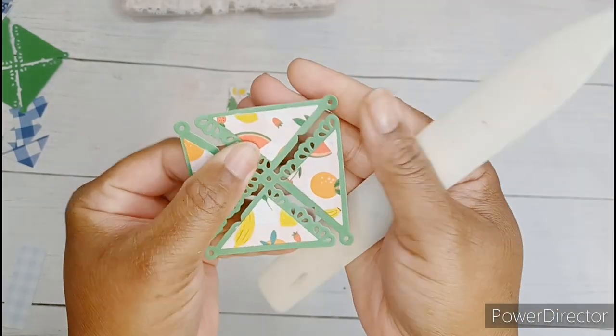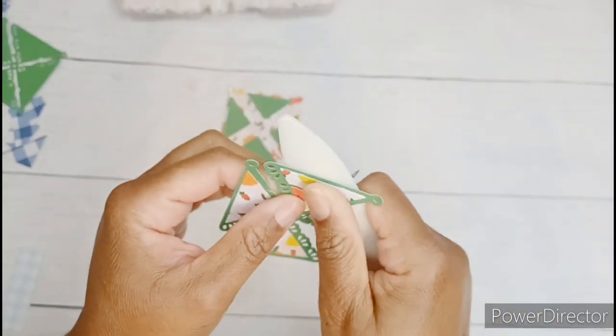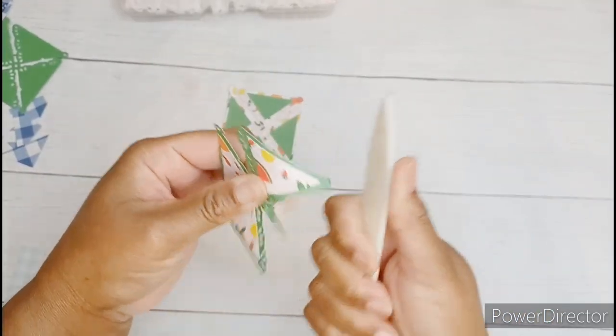There's a little hole on the top right hand side of each wheel. We're going to use a bone folder — whatever you have is fine — and curl each wheel backwards.